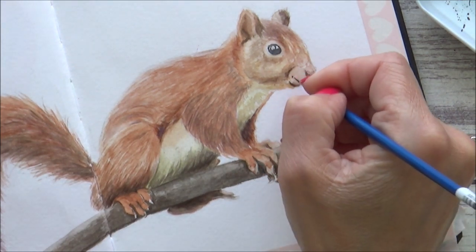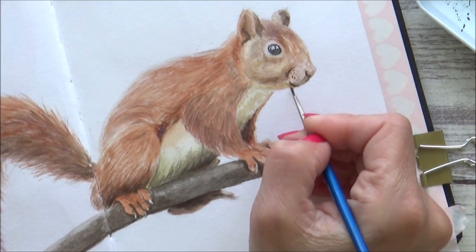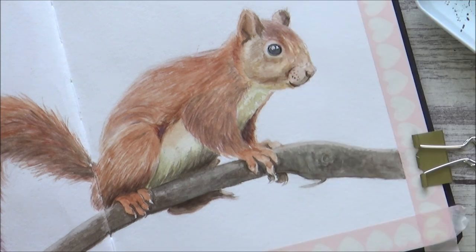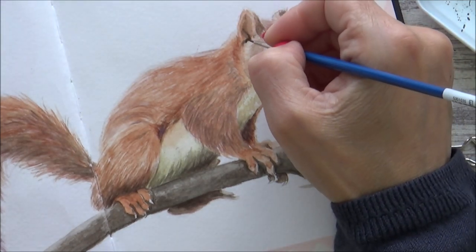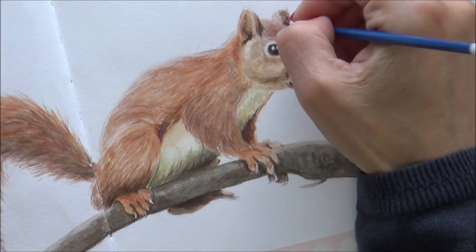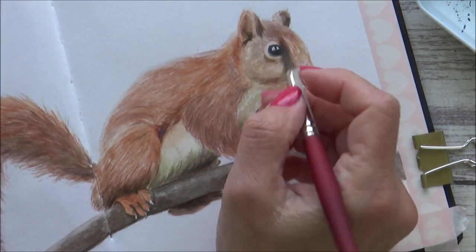With the same detail brush I go in and add some finer details to the squirrel's face — the shadow under his nose and a little bit of darkening around the eye, which really helps to make it pop. I also add some darker sepia tones to the shadow parts of the inside of the ear and the outside of the ear facing us.